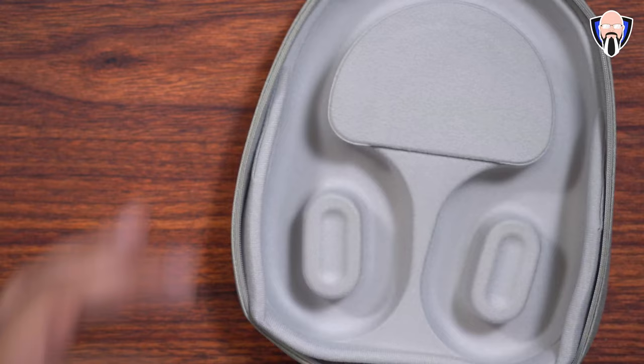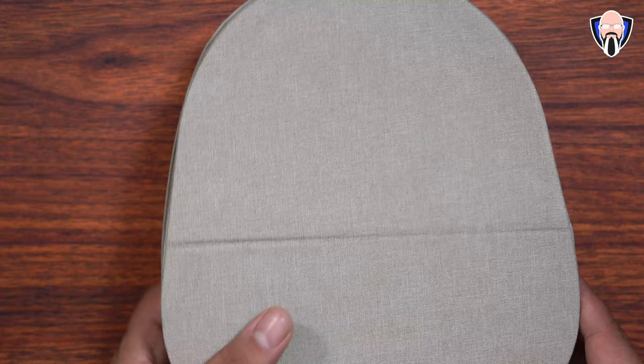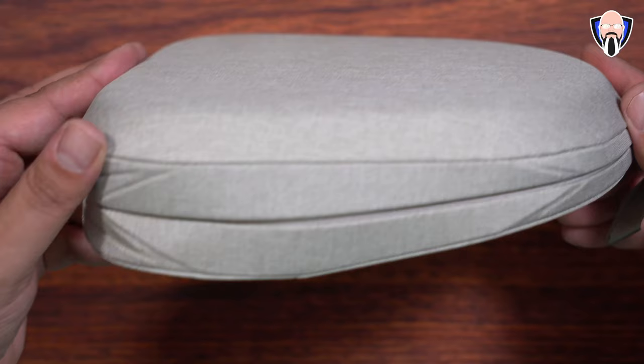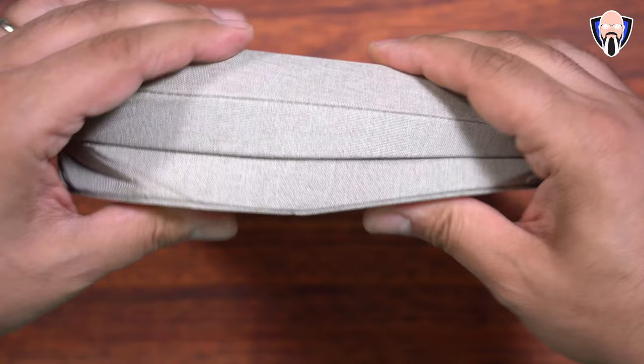So are they worth it? If you're a Sony fan and you've been using the XM series over the years, this is a very natural upgrade. I think the XM4s are still technically holding their own, so it really depends on where you're coming from. I'd definitely recommend upgrading if you're coming from earlier than the XM4s. XM4 to XM5 is more of an incremental generational upgrade — I don't think it makes sense to drop that price tag if you just bought the XM4s a year ago.